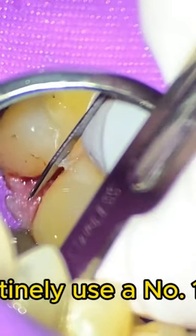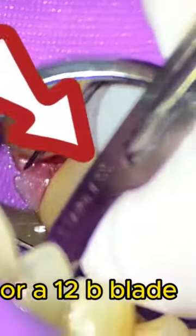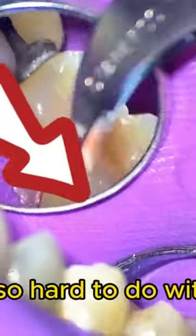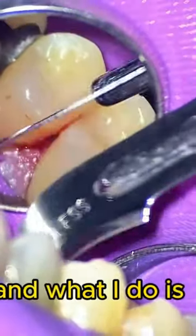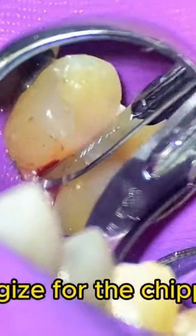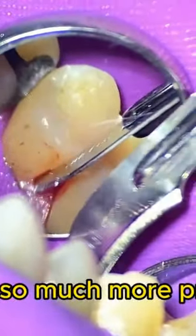I now routinely use a number 15 blade, which you're seeing here, or a 12B blade to create that subtle feature, which is so hard to do with burrs. I tell the patient that I'm doing some fine detail work and I apologize for the chipping noise, because it is a chipping noise that's going on, but it's so much more precise.